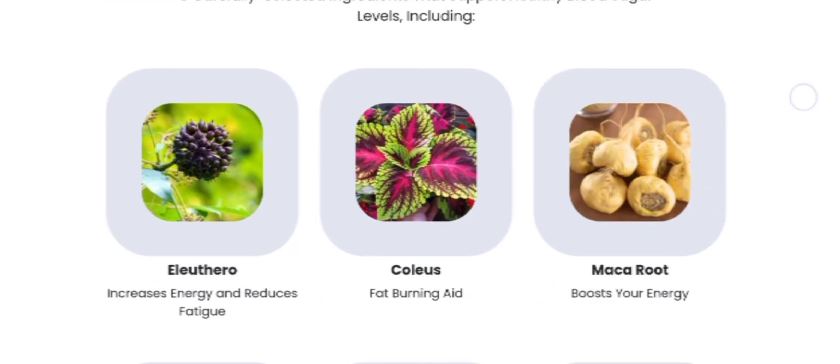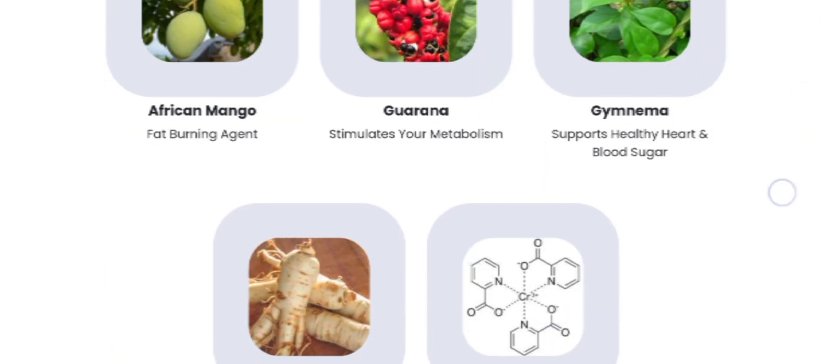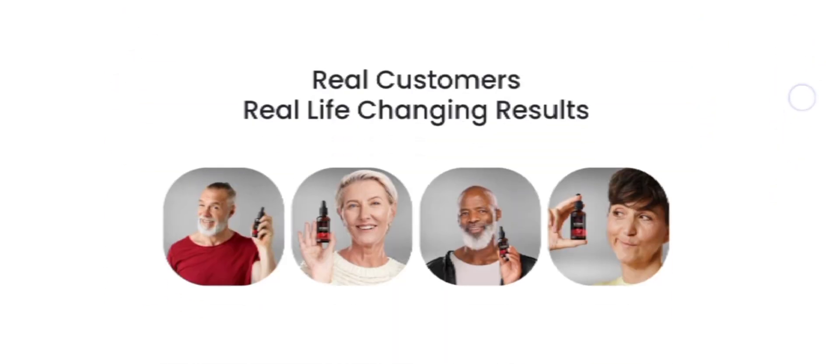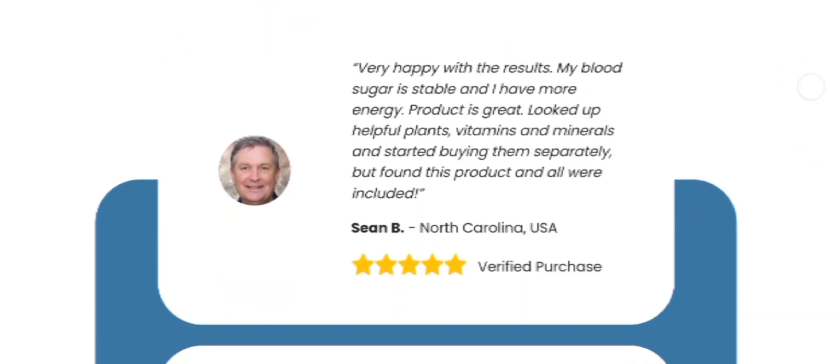Now let's see how to take the Sugar Defender supplement. Just one dropper under the tongue in the morning before breakfast, or dissolve it in a glass of water and feel the difference.